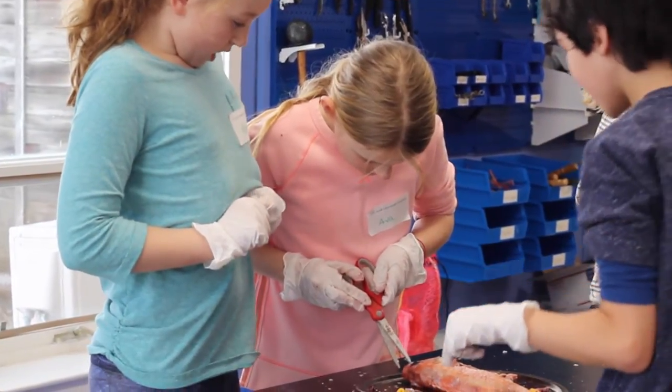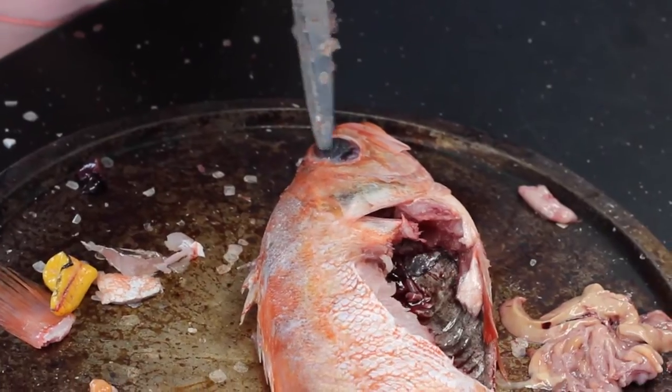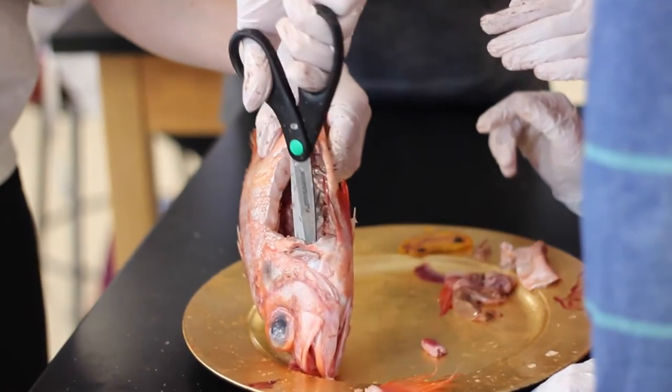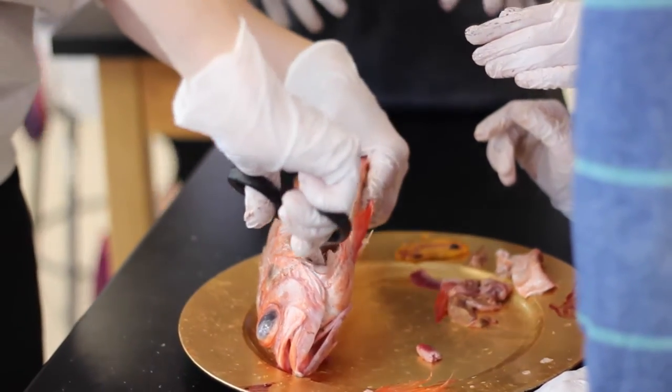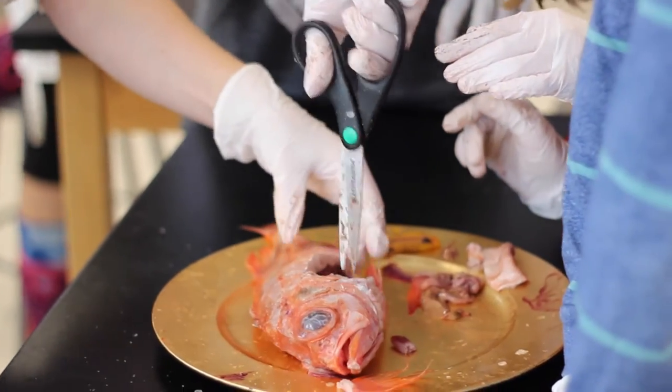You're going to look for a little ball, like a little marble inside the eyeball. You have to dig it out. We just have to do this right here.